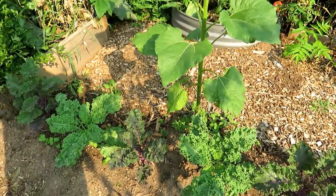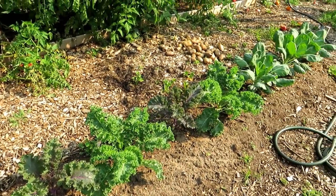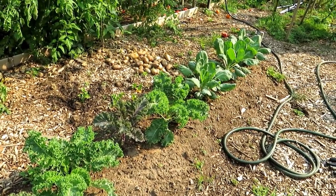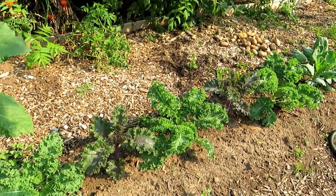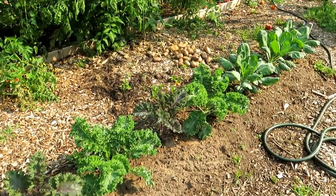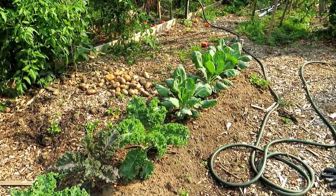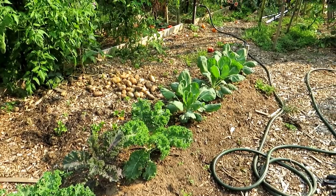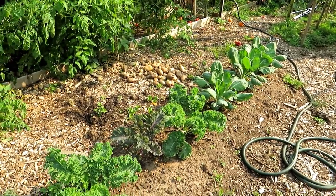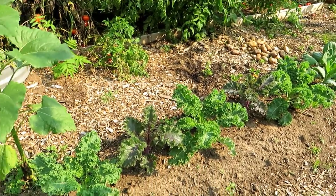That butterfly lays eggs of the green cabbage worm, and very quickly all your beautiful leaves of your kales, collards, and brussel sprouts can be destroyed. There are a couple of options: you can keep spraying every 10 to 14 days, keep that routine of neem oil or BT going, or you can put down dusts every seven days to keep those insecticides on your plants.